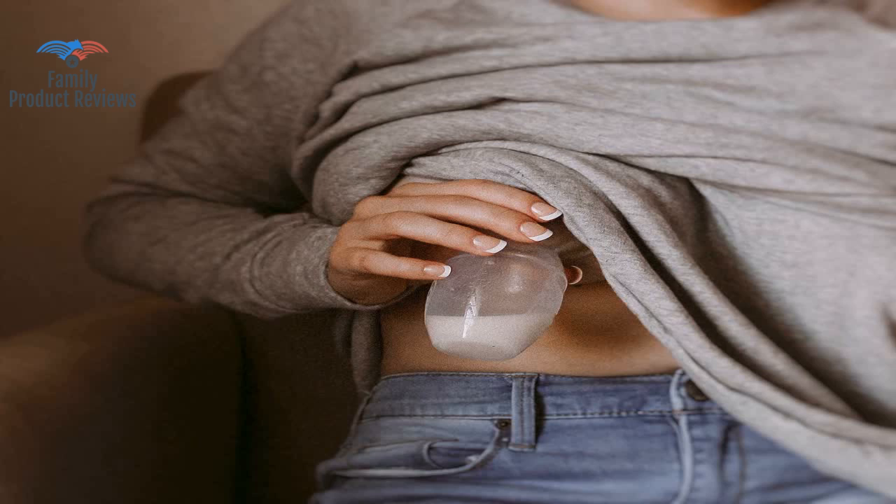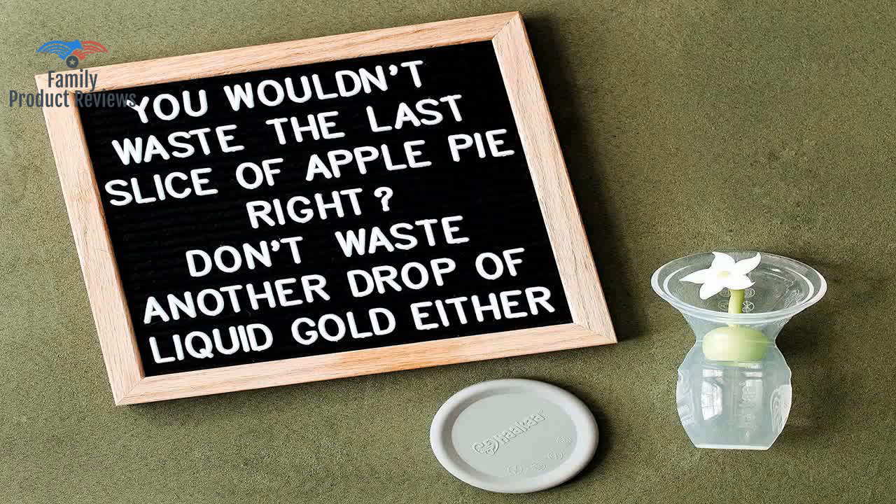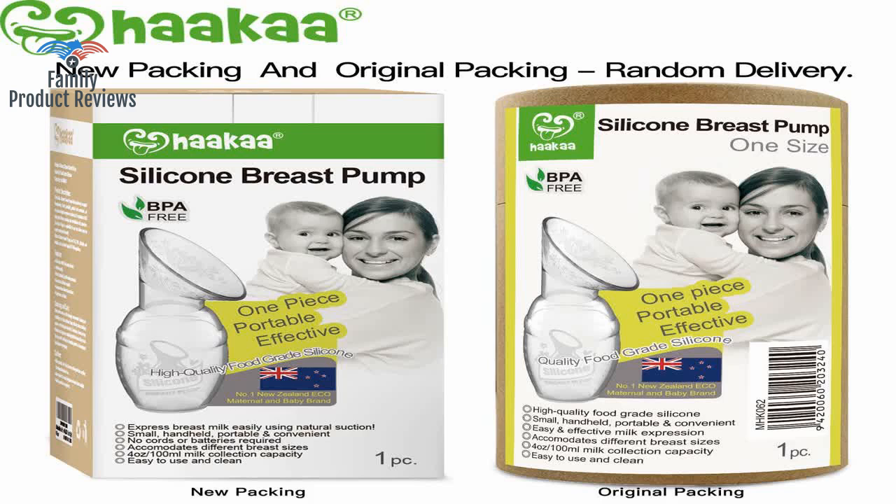Latch the baby on one breast and immediately put this silicone pump on the other breast. Long story short, this has saved me and made feedings — especially night feedings — so much easier.